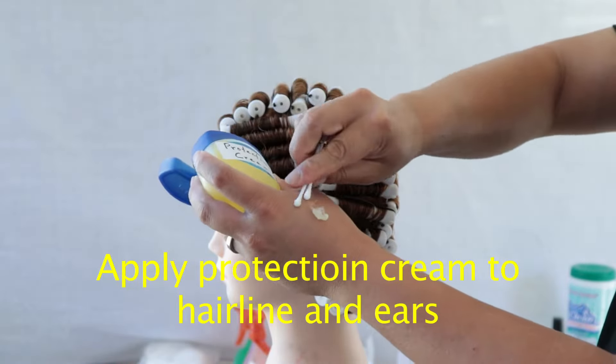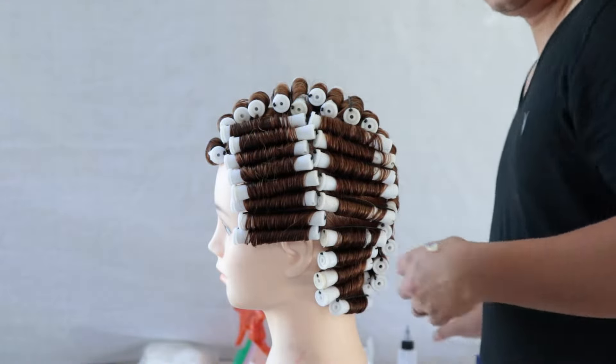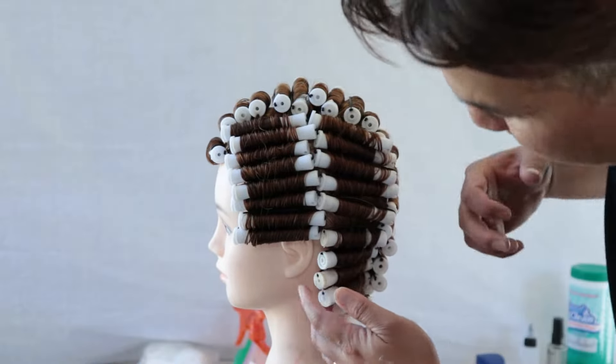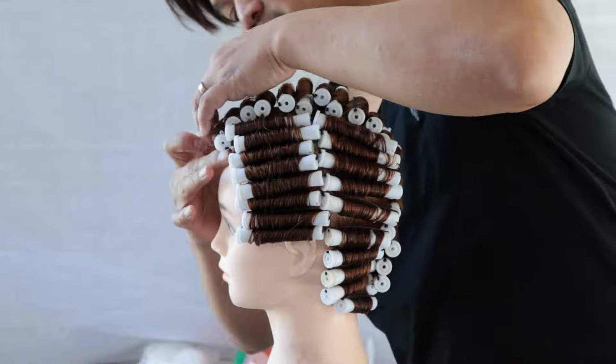Let's go ahead and put our protective cream on the hairline area. Remove the protective cream with a Q-tip or a spatula. Use your hands to spread it sparingly along the hairline and the ears area.